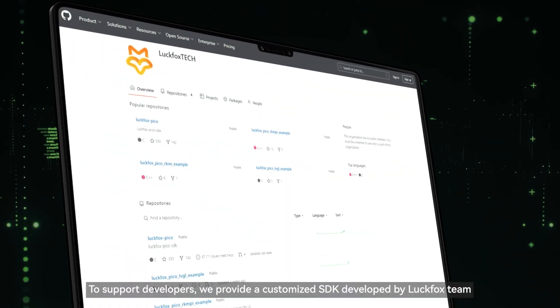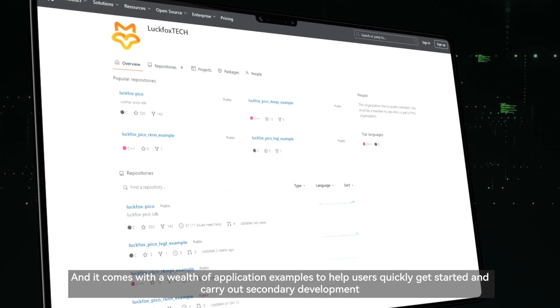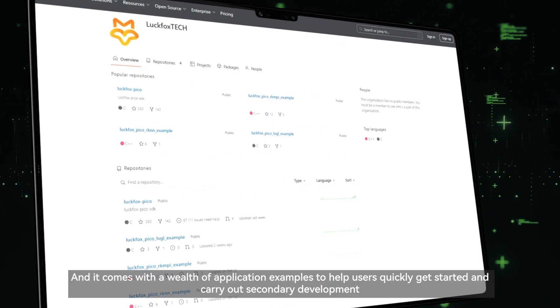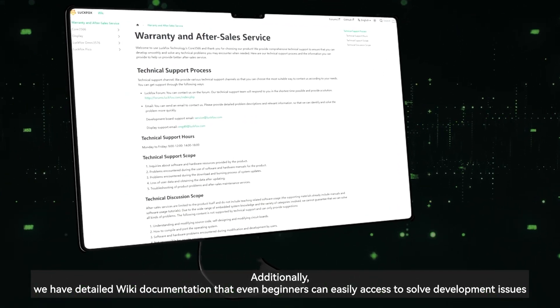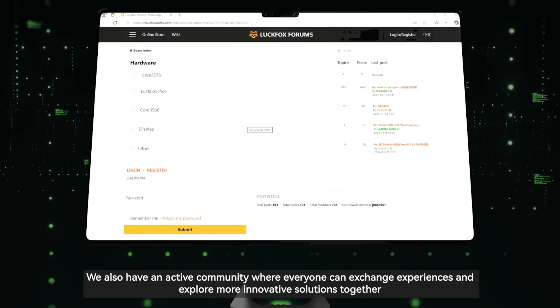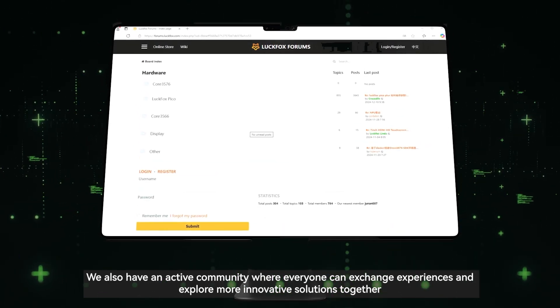To support developers, we provide a customized SDK developed by the Luckfox team, which comes with a wealth of application examples to help users quickly get started and carry out secondary development. Additionally, we have detailed wiki documentation that even beginners can easily use to solve development issues. We also have an active community where everyone can exchange experiences and explore more innovative solutions together.